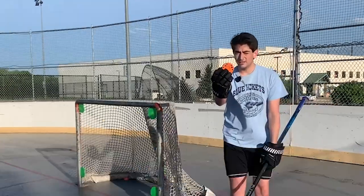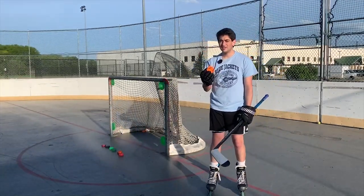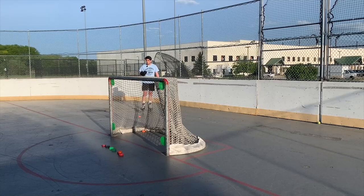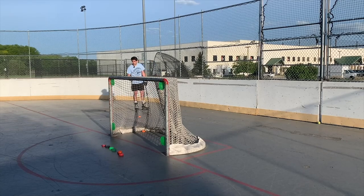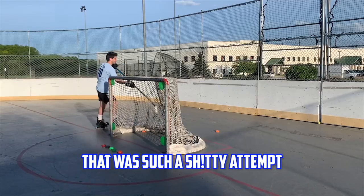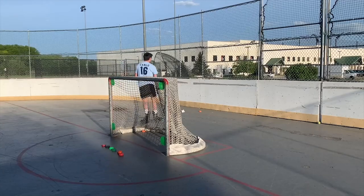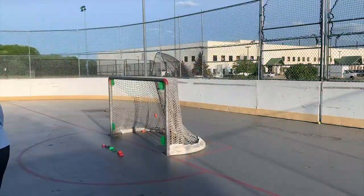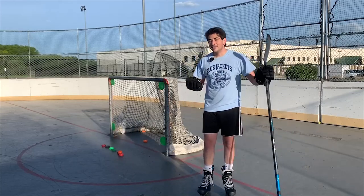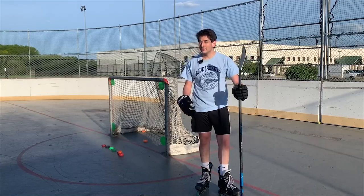The first puck we got is the orange green biscuit roller. I know for a fact that this one can Michigan — it's actually very easy to pick up. We're going to start in motion to make it more natural and practical. That was such a bad attempt. That was really smooth but I missed the net. So as you can see, the green biscuit roller is actually pretty easy to pick up. We got it on our third try. I did pick it up every single time. Now let's move on to the next one.